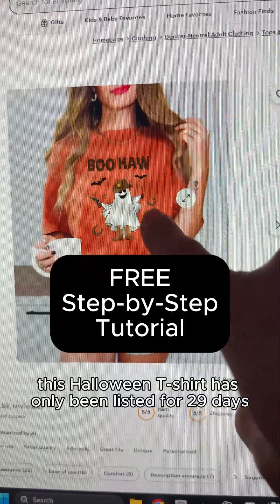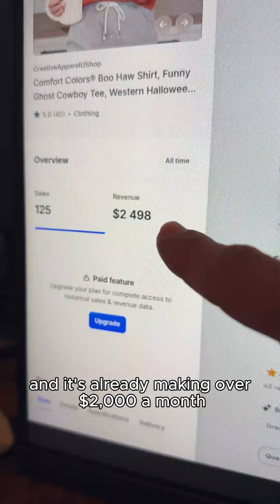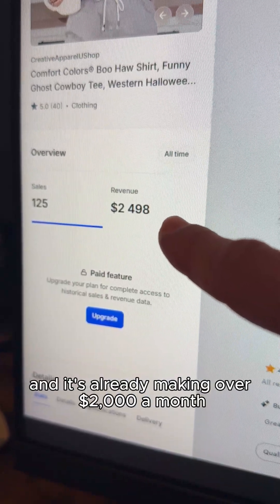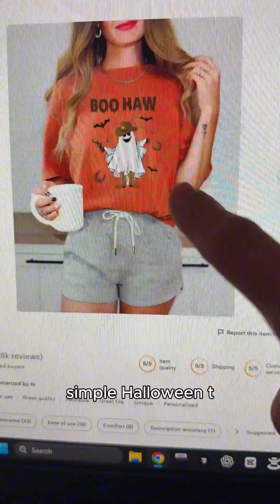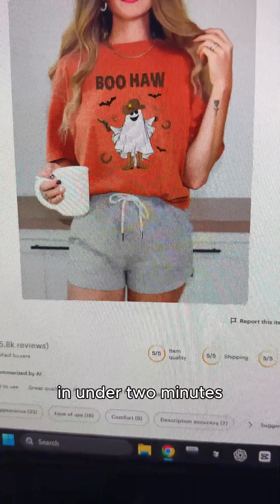This Halloween t-shirt has only been listed for 29 days on Etsy. It's already in 20 plus carts and it's already making over $2,000 a month. Simple Halloween t-shirts like this do so well every year and I'm going to show you how to make one in under two minutes.